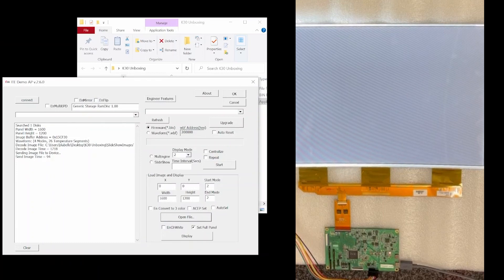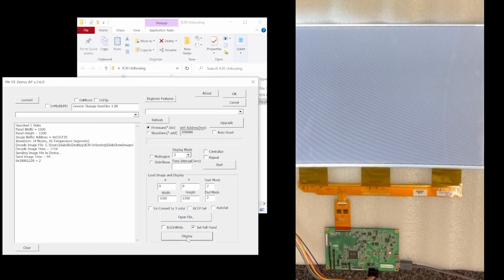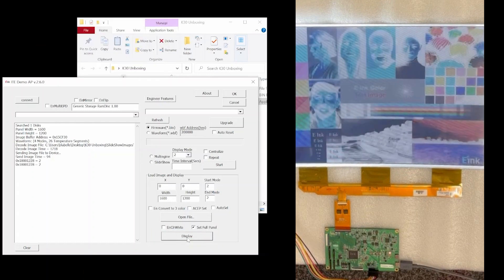I'll pick that one. It loaded. Now that it's loaded, what I need to do is click on display, and the display should update. There we go.